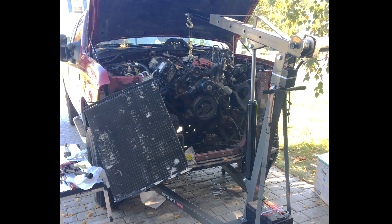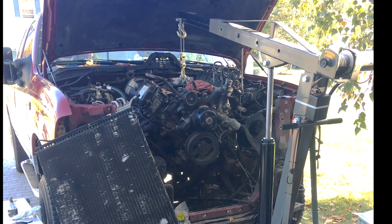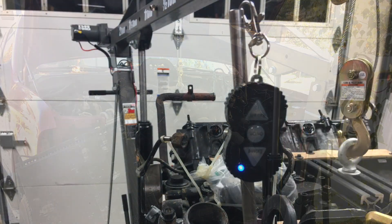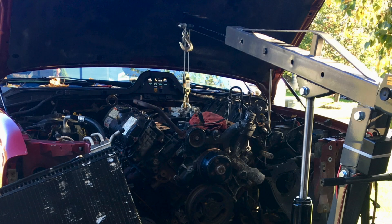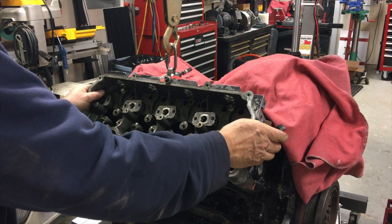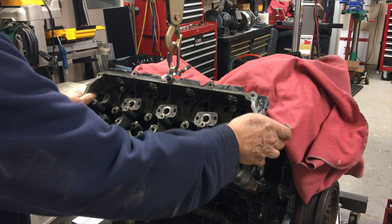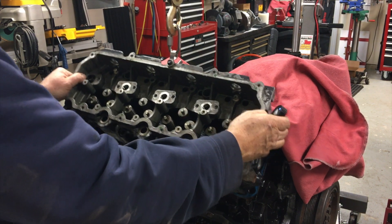I typically work alone, so the concept of a remote-controlled hoist added to my engine crane was essential. With it, I can use my hands to guide the engine in or out, easily done with a pulley to slow the cable travel. It also allows me to have full directional control when maneuvering heavy objects like the crank or heads, even if I can't lift them. It's about control, not lifting.